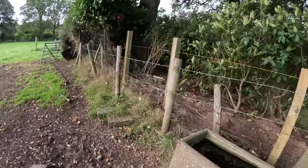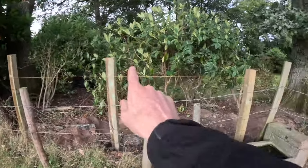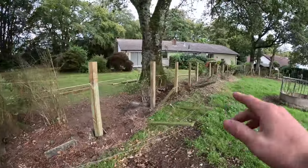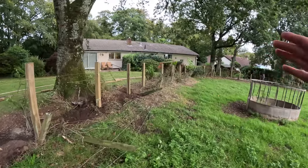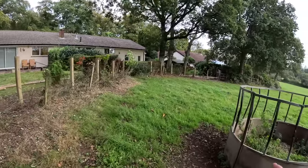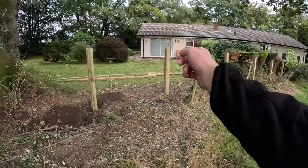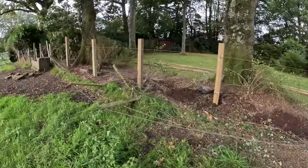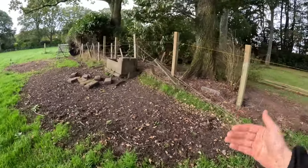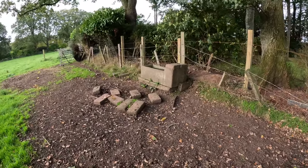We've got a string line up on the top of the posts. We're marking where the top of the top rail will be all the way down. The lie of the land just gets a little bit lower as it goes, to make it look good. Jake's now taken off the string line and we've got the marks on the posts so we know exactly where the top rails are going. Then we'll put a spacer in between for the next rail, with a gravel board on the bottom.